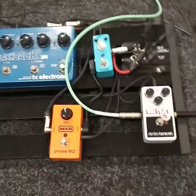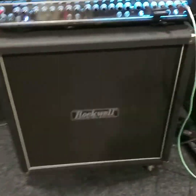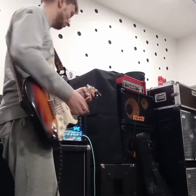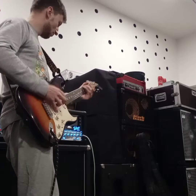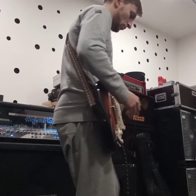I've got everything connected, and I've got my Fender Stratocaster over here. Let's see how it sounds — very curious. Alright, here's my clean sound. Let's go with phaser first — wow!